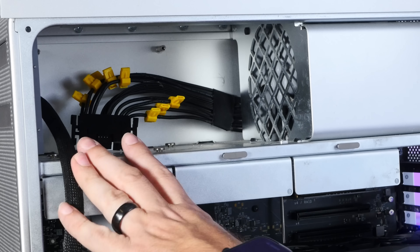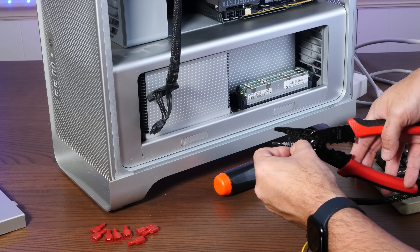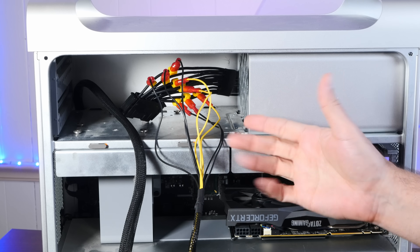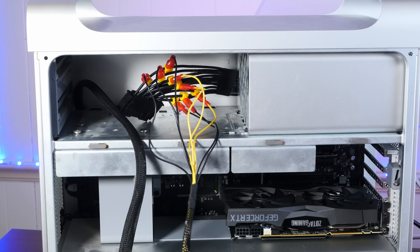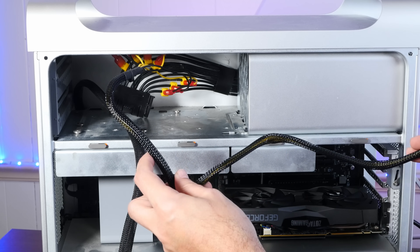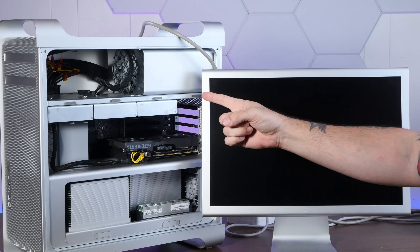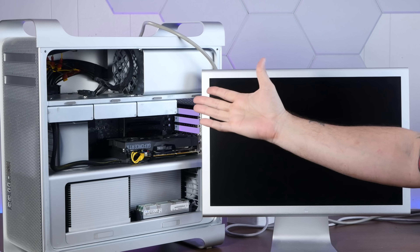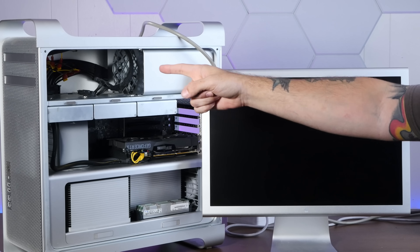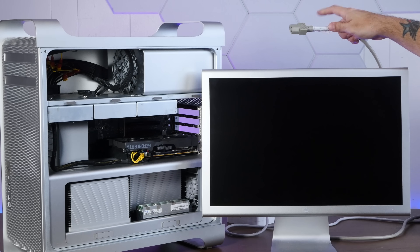I may not be the smartest peanut butter in the sandwich, but I think I got it. Now to just put some connectors on these wires. Everything is connected — yellow to 12 volts, black to ground — and it looks delightfully jank, but most importantly can be completely concealed within the computer. I've routed all of the cables internally. In theory we should have plenty of PCIe power, assuming I wired everything correctly — which I'm pretty sure I did. Everything's color-coded nice and easy. This is either going to power on or explode on camera.